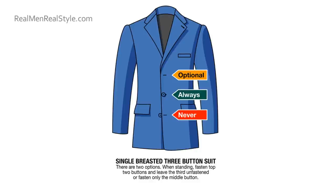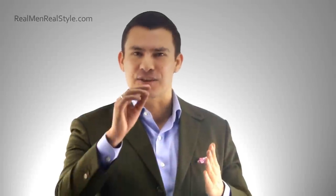Now let's go to three-button jackets. The rule is: sometimes, always, and never. I've also heard 'maybe, always, and never' — and since that spells 'man,' that one's probably pretty easy to remember. When it comes to four-button or five-button jackets, I just apply the general three-button stance to them. The 'always' becomes the ones in the middle, the top button becomes 'sometimes' or 'maybe,' and the bottom one is never.